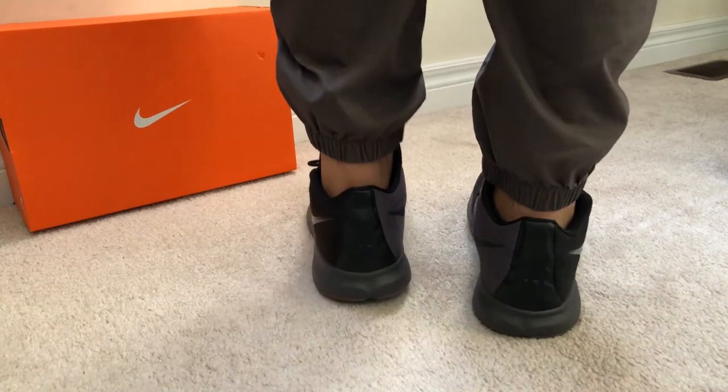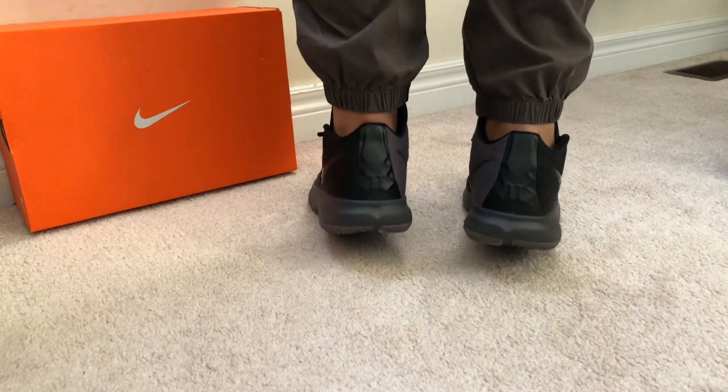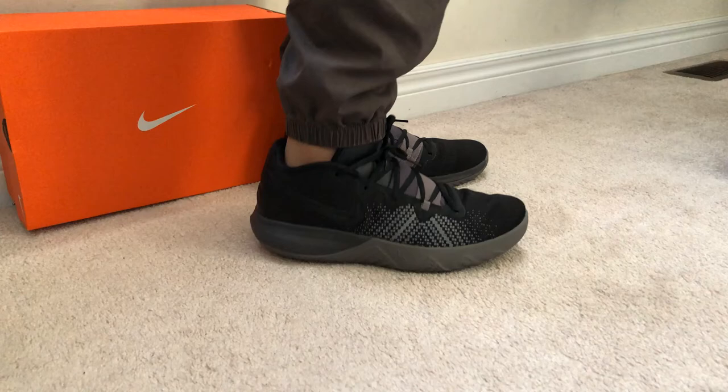Overall this shoe is a budget friendly basketball shoe that is amazing for on-court use. Although it isn't a flagship Kyrie, I found it as a great shoe.